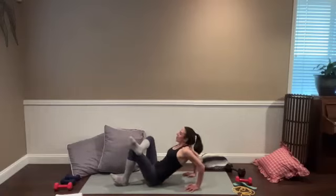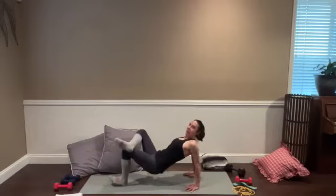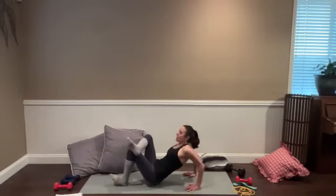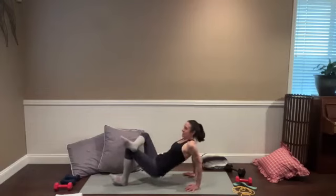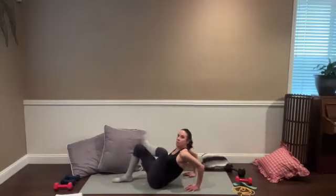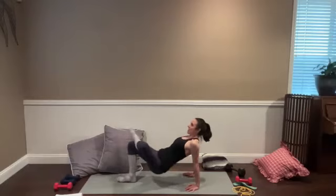We'll keep that leg the way it is for 30 seconds and then trade. You could also come back to those banded tricep extensions in the half-kneeling position we did a few moments ago — it's going to work out great if that's what you choose. Either way, coming up in five, four, three, two, and one. Switch legs, and if you're doing the banded, switch arms. Right back into that heat.